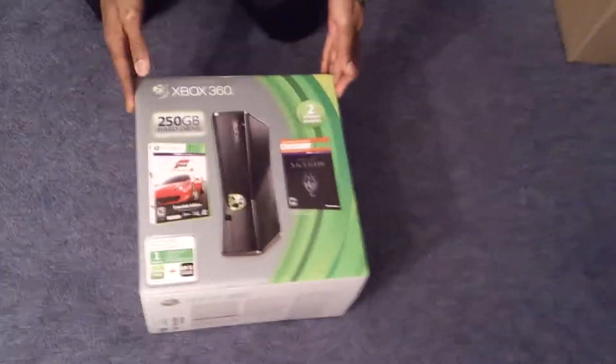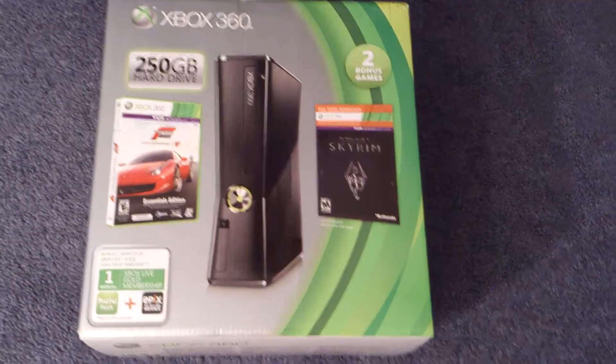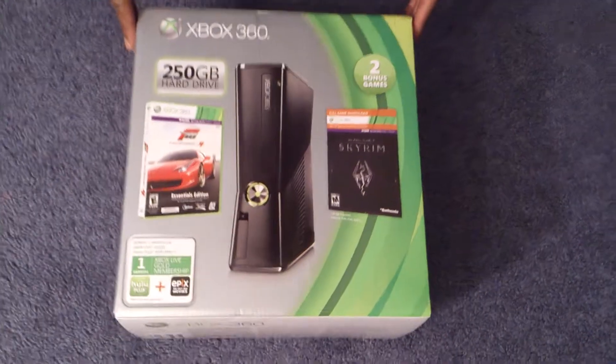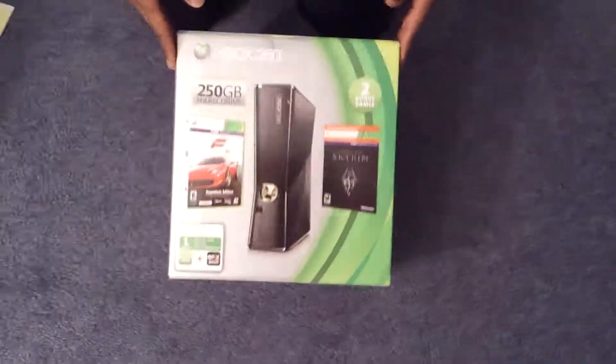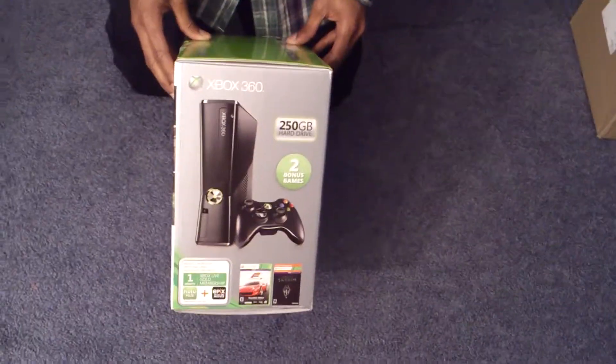So yeah, this is the holiday bundle. As you can see, you get two bonus games, which is pretty neat. This is definitely what I was hoping to get for the holidays, so I'm pretty excited right now.